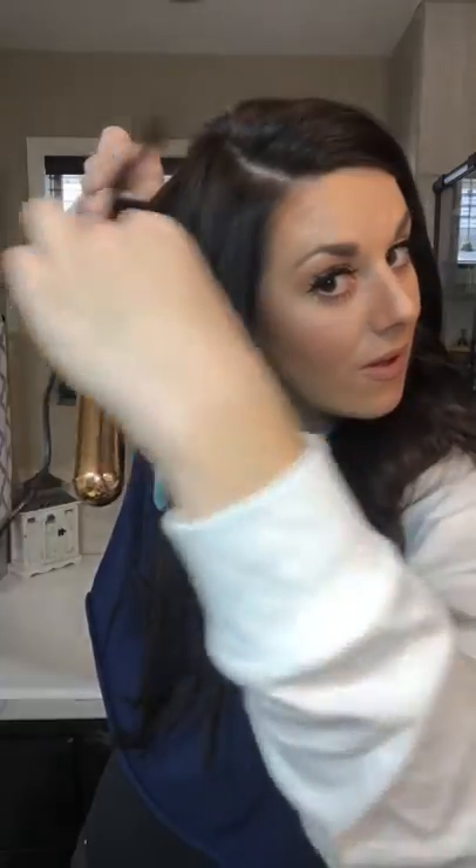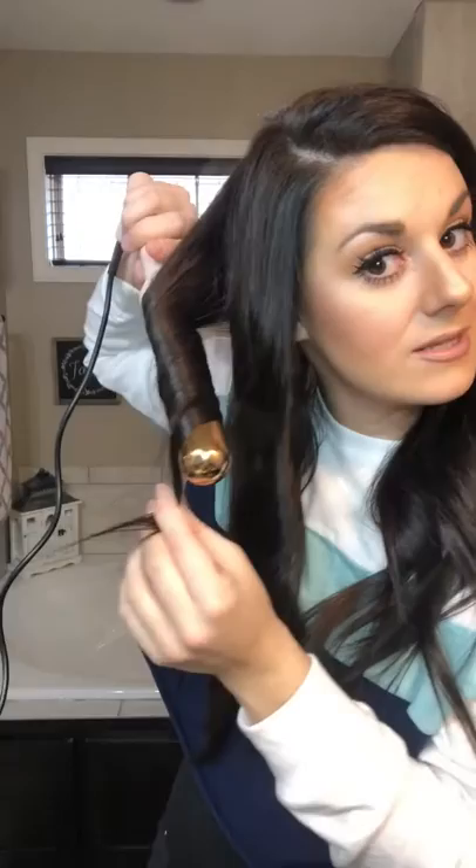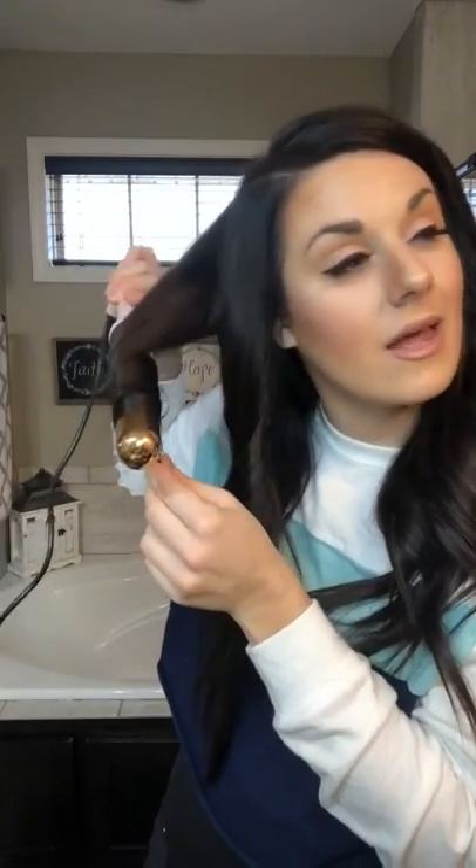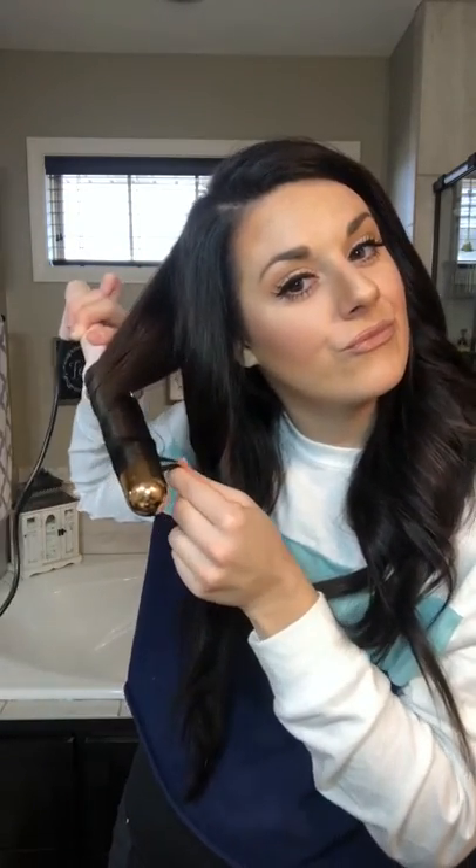Wrap and wrap, leave the ends out. If a piece falls out, I don't mind it because I like the messy beach wave look — that's what I'm going for. If you don't like it, that's fine, just clean it up. I have a very interesting haircut, which I'm about to tell you about, but it is harder for me to get all those layers in.